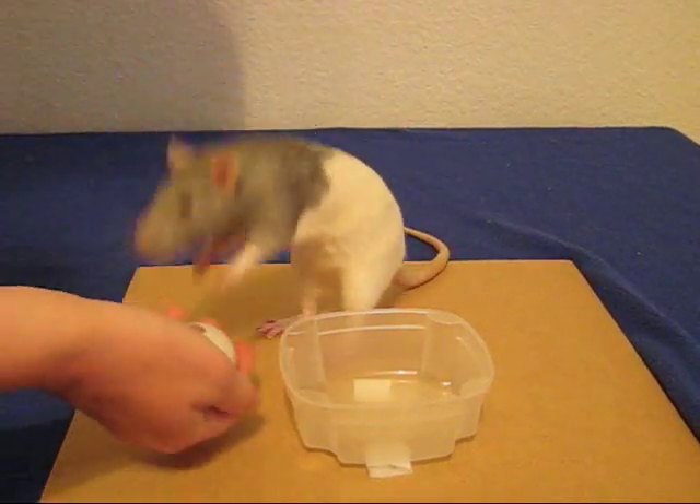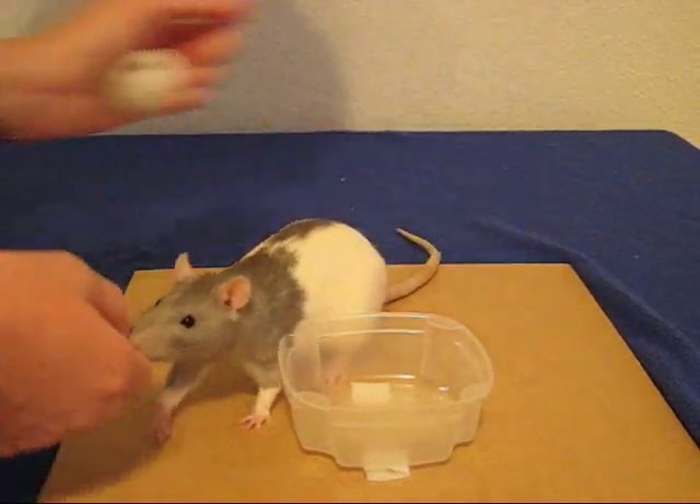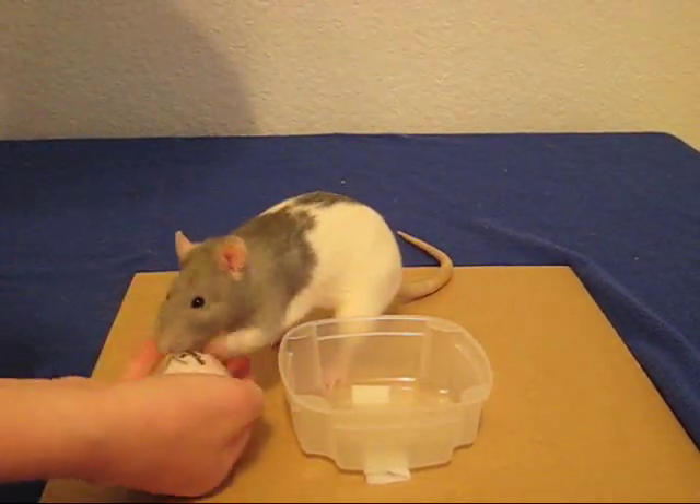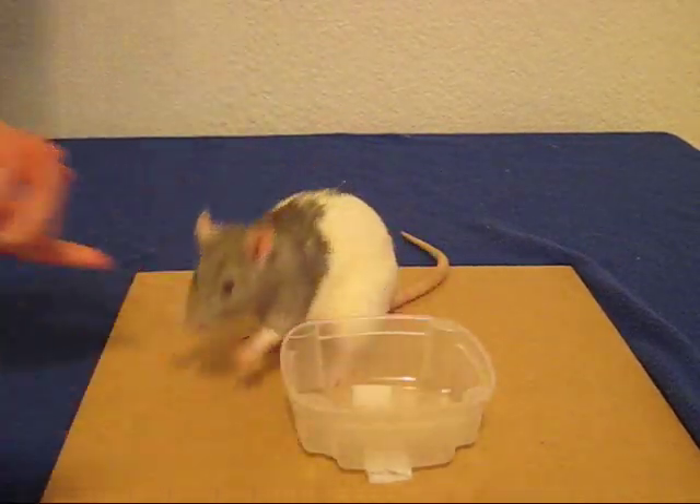Once they've mastered this, you'll want to move your hand a little bit lower and they'll make mistakes at first. This way, they have to work just a little bit to put it in the basket. They'll get the idea pretty quickly.